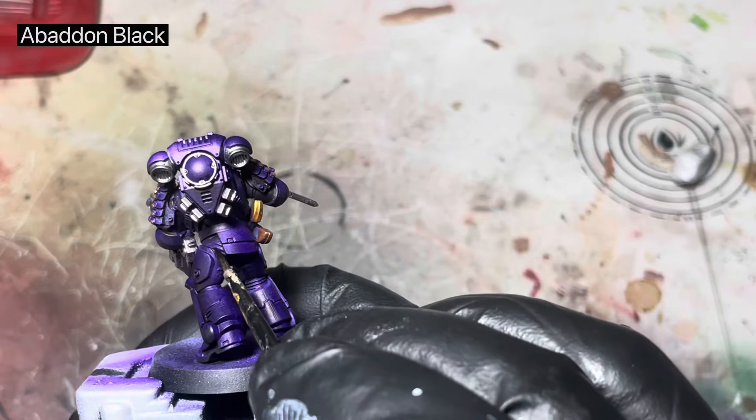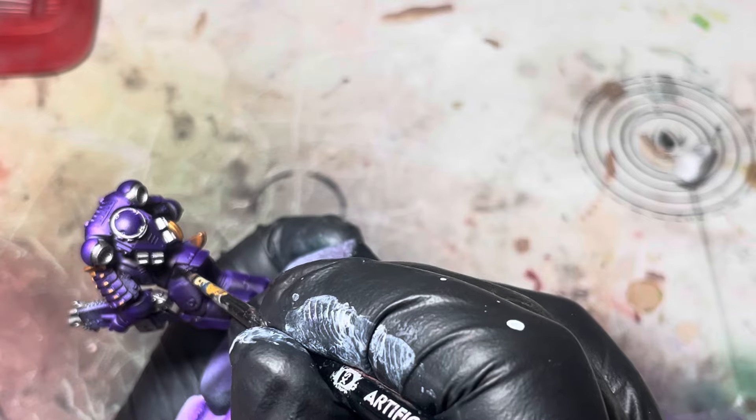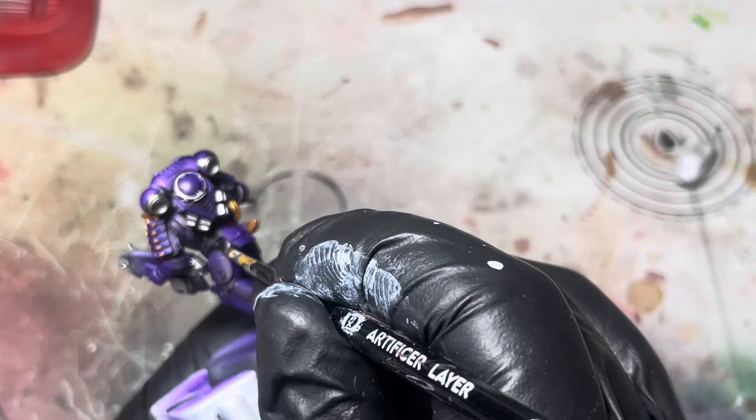For the underarmour and the gun casings we're just going to use some Abaddon black — pretty self-explanatory, just get that on nice and neat.